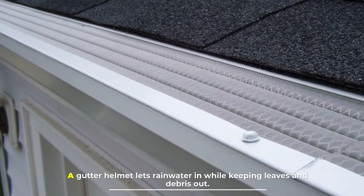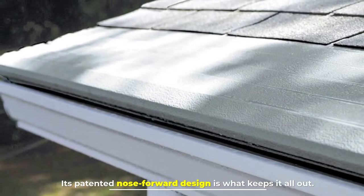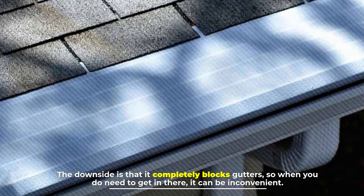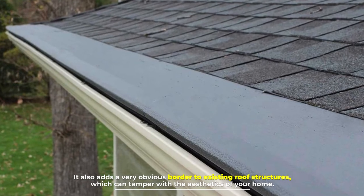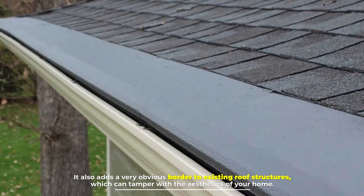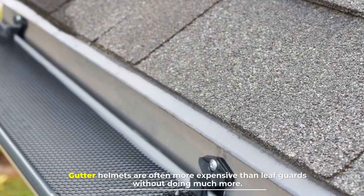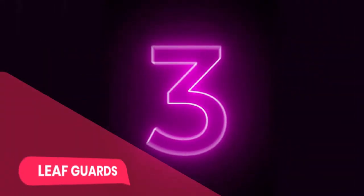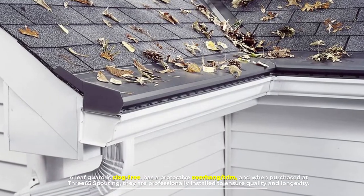Its patented nose-forward design is what keeps it all out. The downside is that it completely blocks gutters, so when you do need to get in there it can be inconvenient. It also adds a very obvious border to existing roof structures, which can tamper with the aesthetics of your home. Gutter helmets are often more expensive than leaf guards without doing much more.